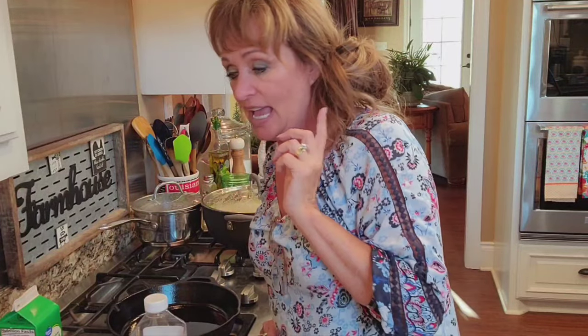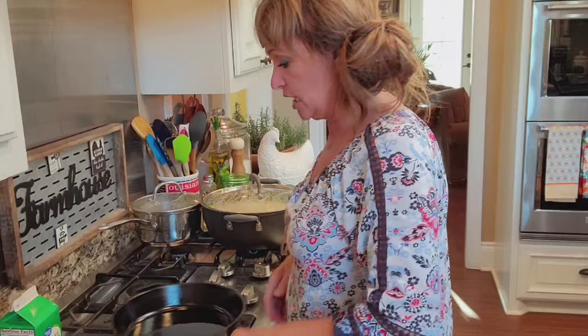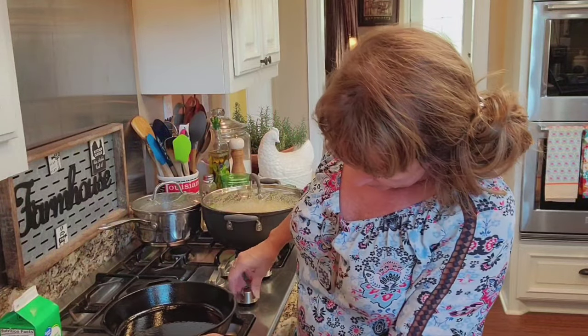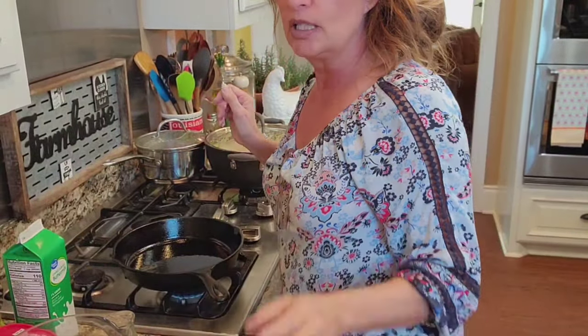We got to get some cornbread in the oven, that's the only thing we're lacking. First thing I like to do is use a cast iron skillet — this one is a number 10, a big one — and I keep mine oiled down. I'm turning the heat on it and I'm gonna try to get the camera down so y'all can see this cornbread.